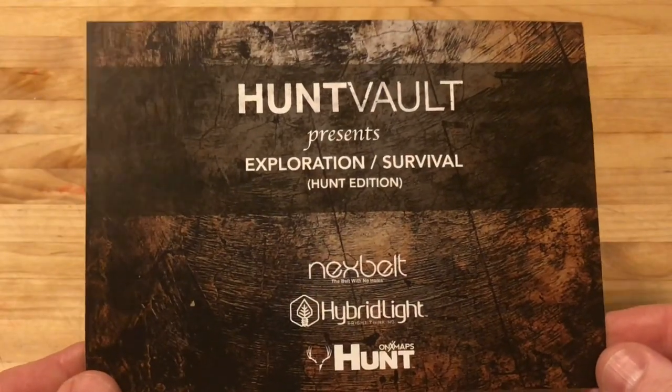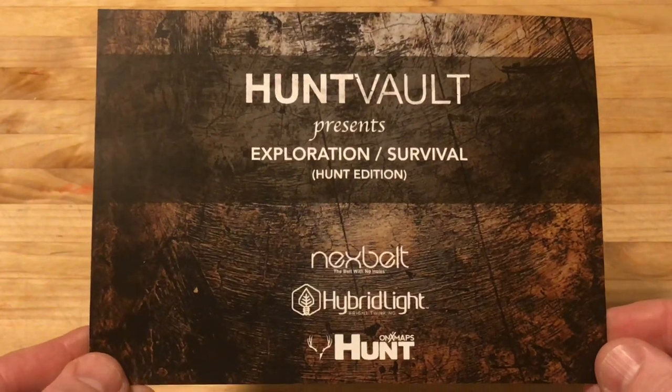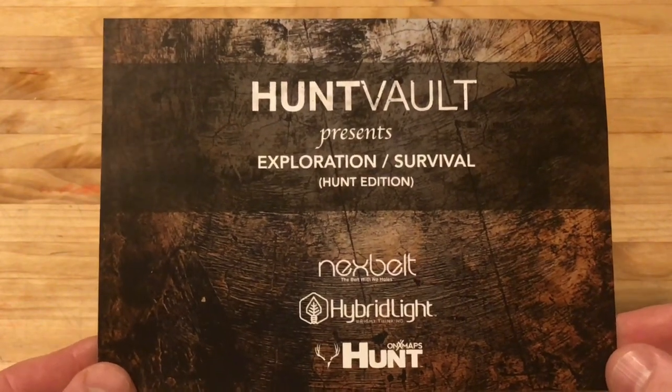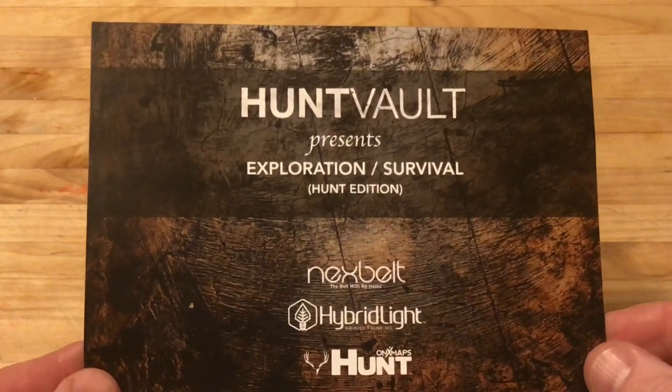Hey, what's up everyone? Tim here from Everyday Tactical Vids and today we're looking at the latest Hunt Vault subscription box. This is the Hunt Vault Elite box and the theme this month is exploration slash survival. So let's jump right into it and take a look at the gear.